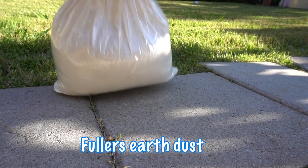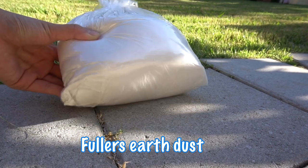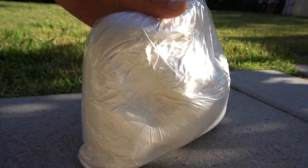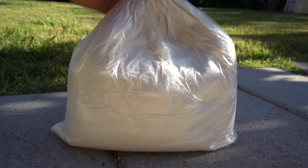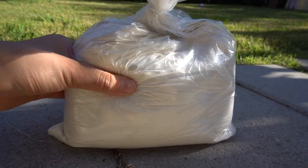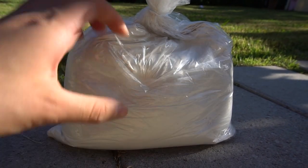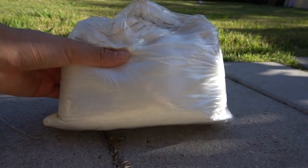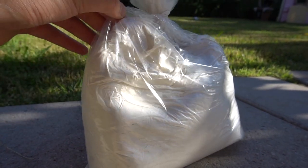The next item is Fuller's earth dust. I got two pounds of this and it is a great deal, definitely worth the price. It only cost me three dollars, versus at the store where I would have to buy three pounds for ten dollars — a pretty good deal. I give this one five out of five because it is such a good product and I am absolutely in love with it.